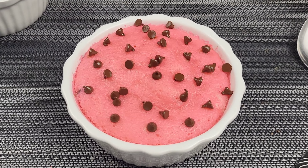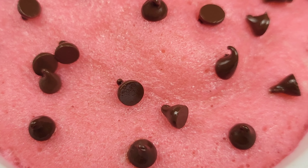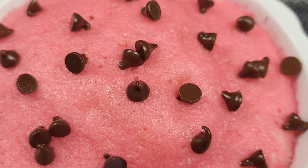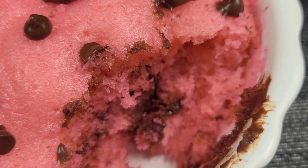Here are the end results of the pink luscious chocolate chip cake. I hope you'll give this recipe a try. The measurements are in the description box down below. Don't forget to like, share, and subscribe.